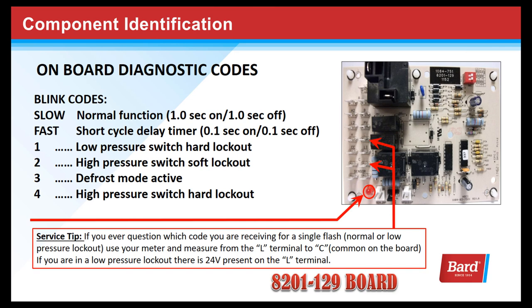There are onboard diagnostics. Let's review the blink codes. Slow is normal function — that's one second on and one second off, like a heartbeat: one on, one off, one on, one off.